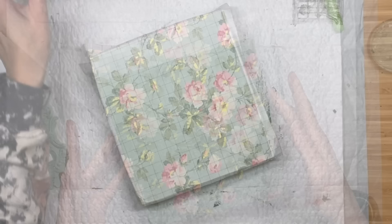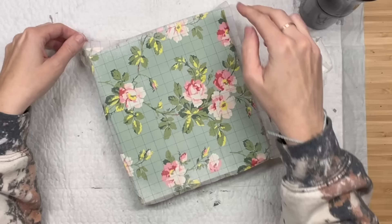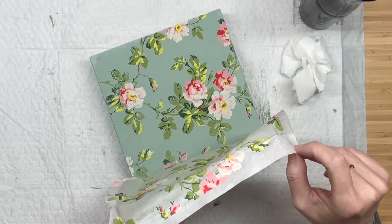Then I take my heat gun to speed up the drying process, and then you're going to spritz it again. Let that water soak into that paper so it can easily peel back - and then you're going to see the magic happen. Look at how beautiful and detailed that is! Now towards the bottom I didn't push hard enough on that paint inlay so it didn't transfer, but that's okay because I'm going to be covering it anyways.